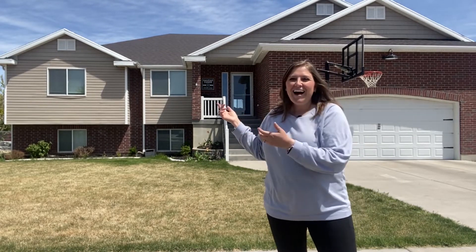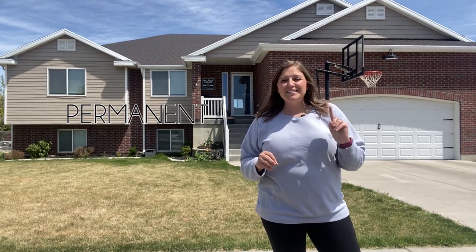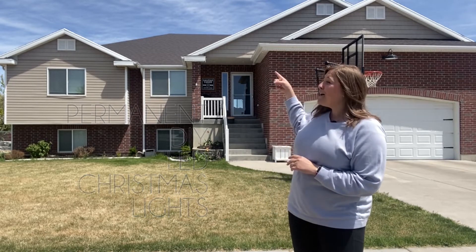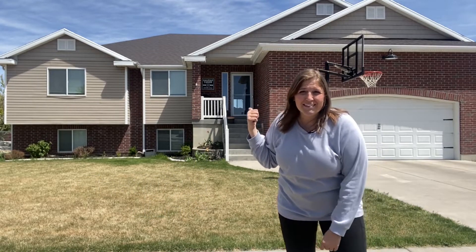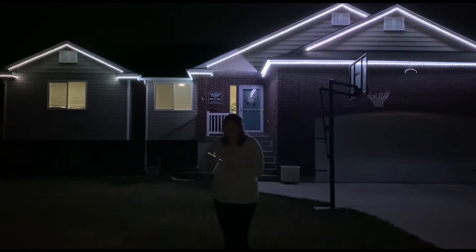Hi, I'm Natalie from TheCreativeMom.com and welcome to my home. I'm excited today to walk you through one of our favorite projects on our blog. This is the permanent DIY LED Christmas lights and in the daytime you can't even tell they're there. But at night, look how cool.